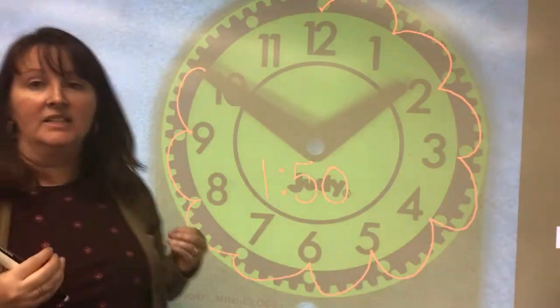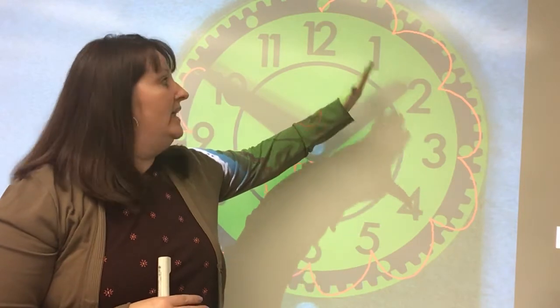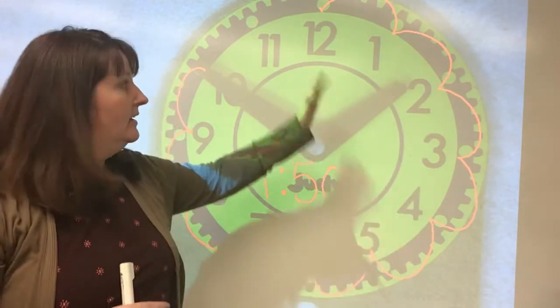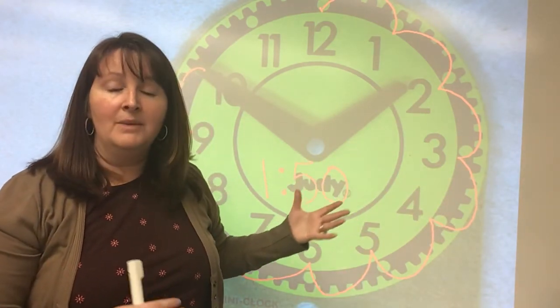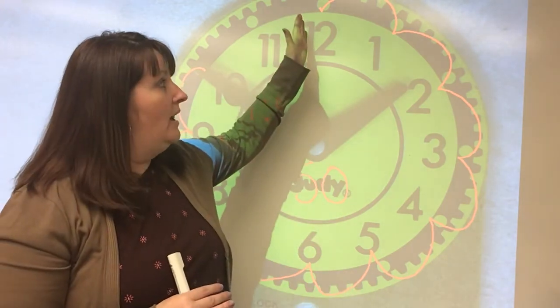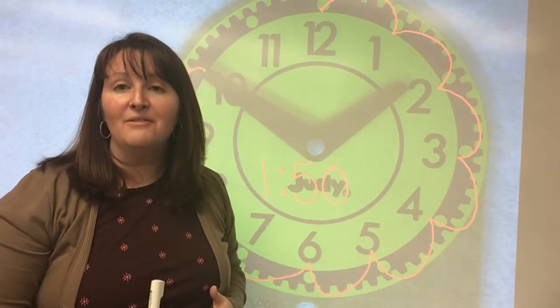So the biggest things for you to remember: start with your hour hand. You might need to look and see what number the hour hand is past — like this one, it was past the one but had not made it to the two yet. After you figure out the hour, you're going to find your minutes. When we're finding minutes, you want to start at the twelve and count around the clock by fives. Alright, good luck today with finding time to the nearest five-minute mark.